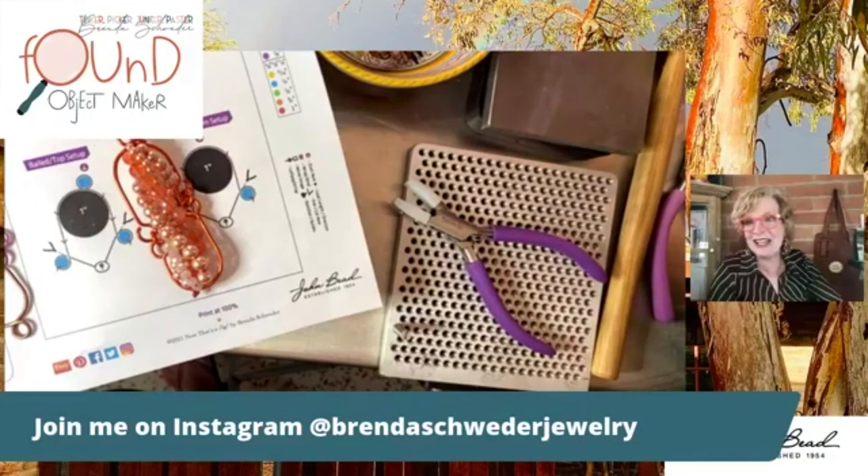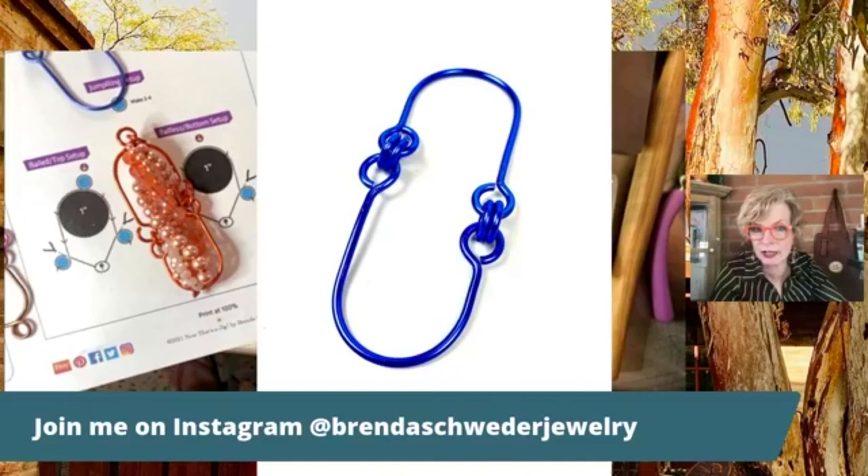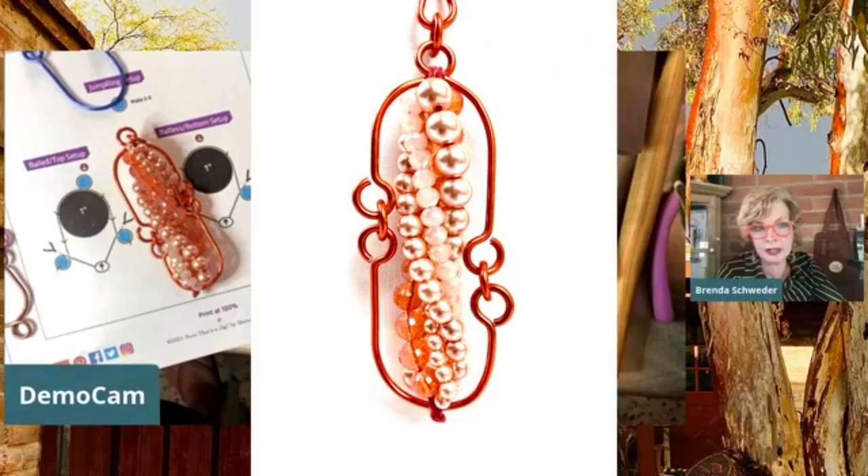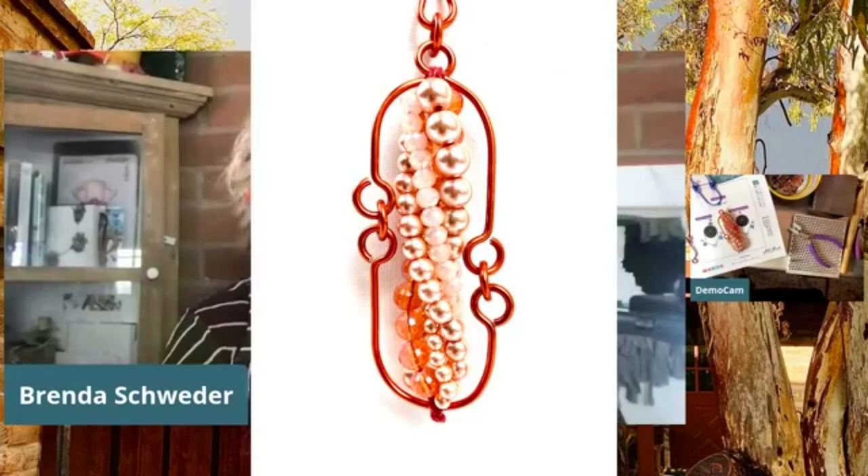I think that is about everything. Here is the beauty picture of what we just did. That is the one without the loops - you can do loops or no loops. You can make it into a mirror-image capsule shape if you want, and you can fill it with lots of goody things you might have on hand. I was going to try to fill some found objects in there - that's a whole other thing we'll do on some of the Instagram lives.